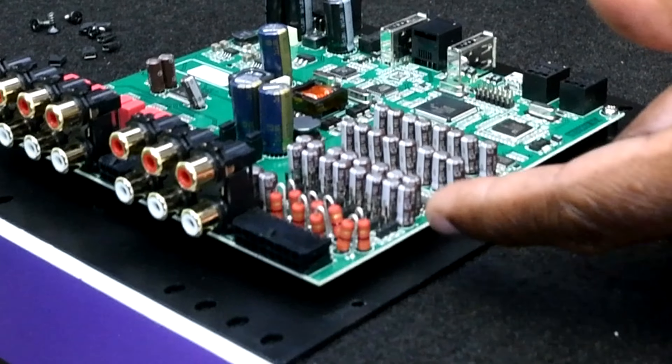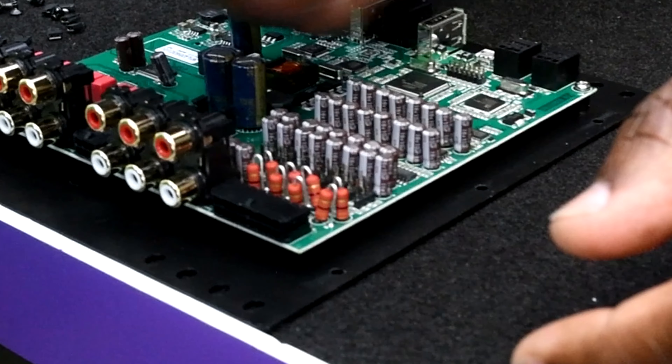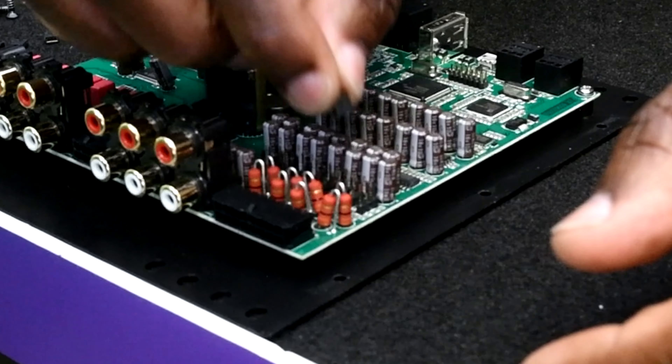Located directly here behind the high-level input harness, you'll see your load resistors for each of the eight high-level input channels and eight sets of pins for each individual channel. You simply take your ground isolation jumpers and slide them on the pins toward the right for 100 or 1,000 ohms of resistance, or move them toward the capacitors for 100 ohms of ground resistance for your high-level input. By doing this, you're going to help alleviate noise issues and find the right combination needed for your particular installation.